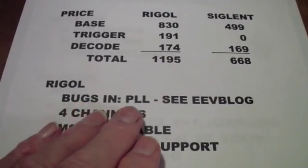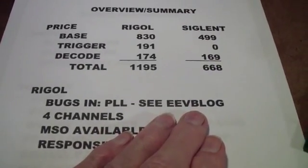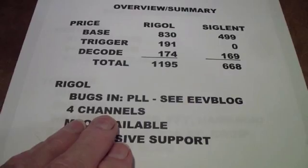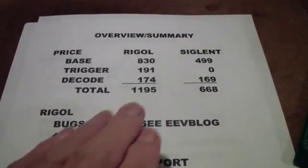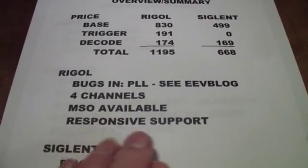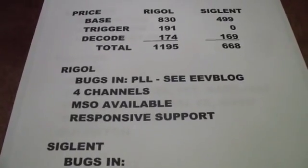In the Rigol, there is a PLL bug for which there is a partial fix — an upgrade to the software. Check out the EEVblog for that; Dave Jones has a couple of videos on it. But the Rigol's main benefit is it has four channels and you can get the MSO, although then you're adding even more to the cost. Their support appears to be very responsive — Jason got back to me right away and was very helpful, and I've seen other people in the community who have been satisfied with Rigol support.